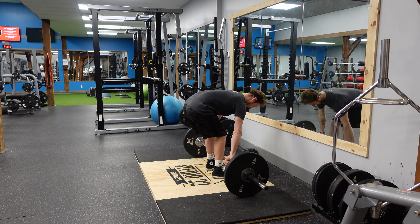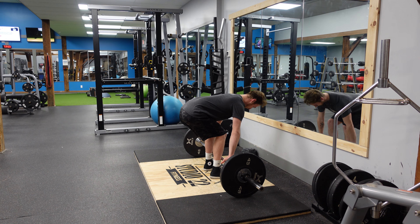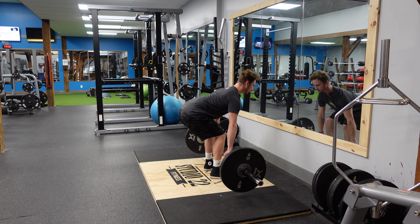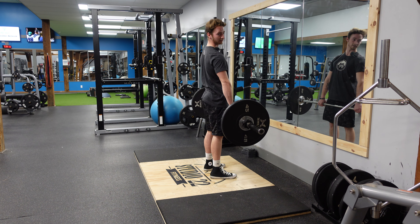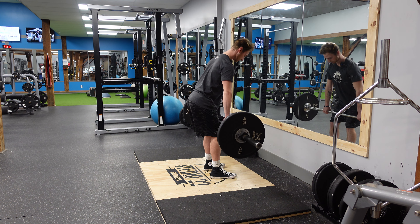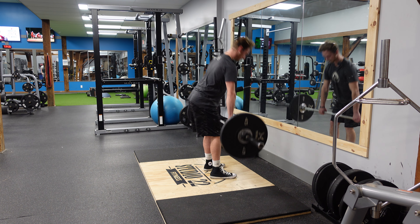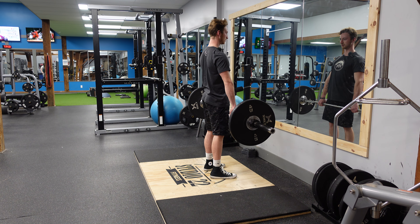We're going to hinge at our hips, go down, keep our back straight, and keep our chest high. Lift it up like a deadlift, and now all we're going to do is keep that bar close to our body, hinge back our hips until we feel that stretch in our hamstrings, and thrust our hips forward, just like so.